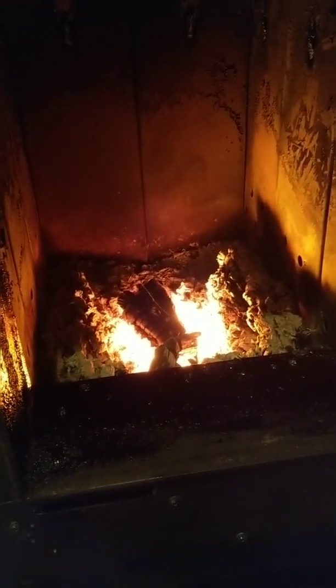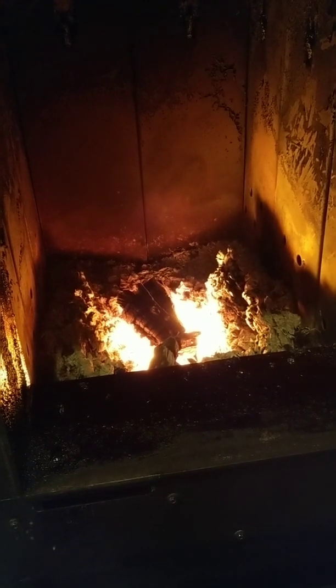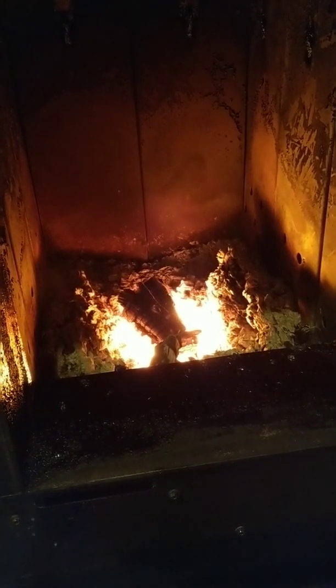All right fellas, tried uploading a video last night and it didn't work too well. Just wanted to take a quick video of my daily loading procedures on a downdraft gasification boiler. Most of you know I run a Crown Royal 74D — this year that might change for next year because this stove is too big for my application.